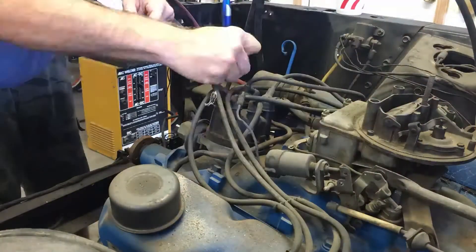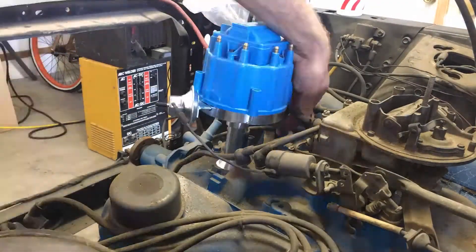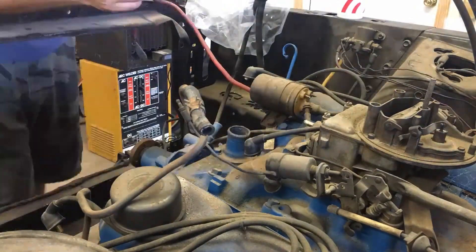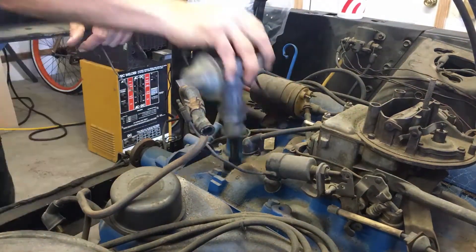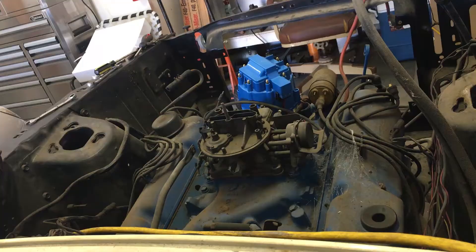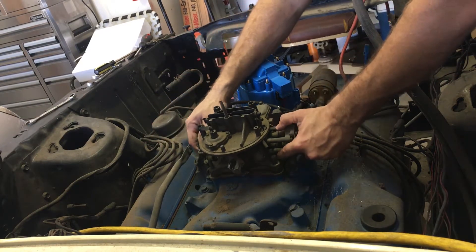Our first bit of business is replacing the old points-type distributor with a new HEI-style system, while making sure to note our firing order. Next, we're getting rid of the old carburetor that's sure to be filled with 40 years worth of funk.